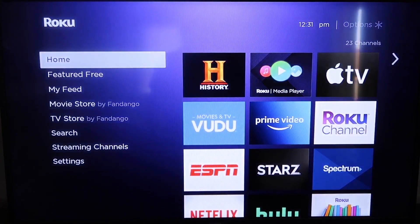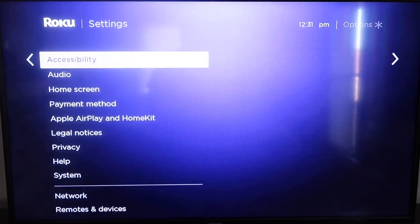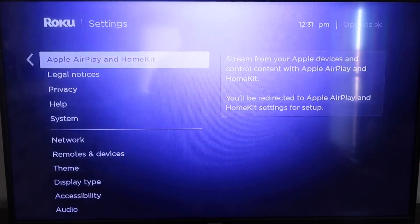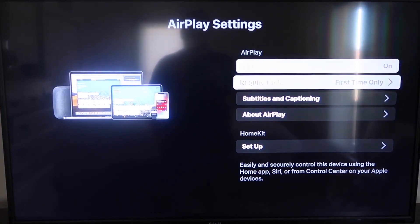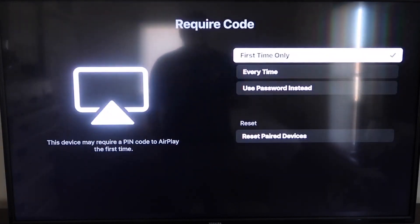From the home screen, go down to Settings, then go down to the new category that says Apple AirPlay and HomeKit, and click on that. On the sidebar, you'll see where it says AirPlay — make sure that's set to on. For the require code option, I have it set to first time only. If you click on that, you'll see options for first time only, every time, or use password instead — that's all based on preference.